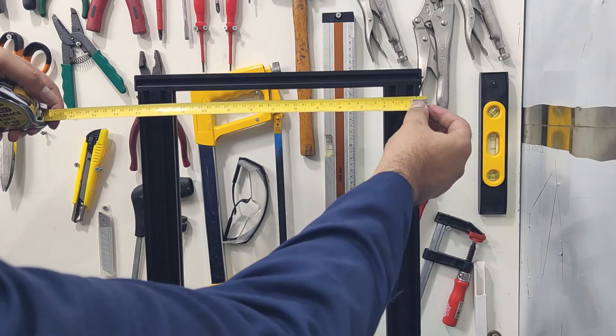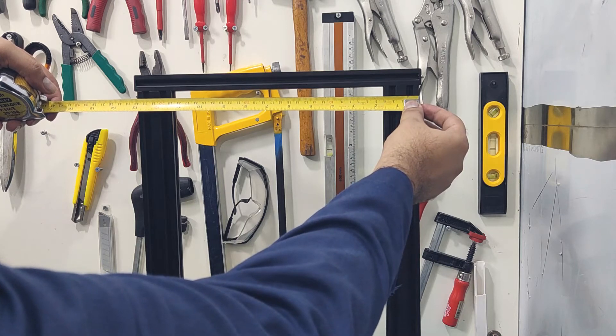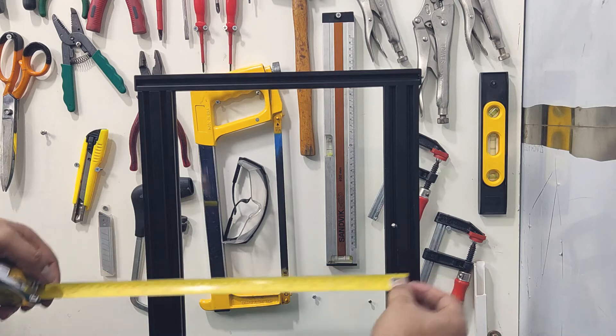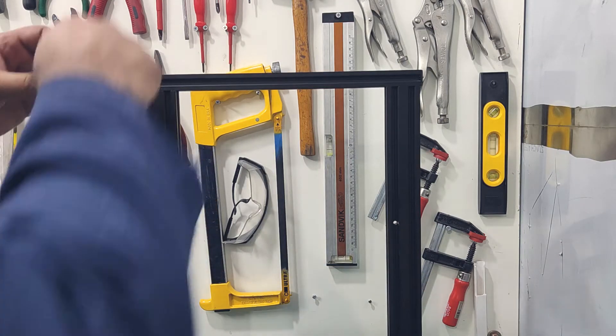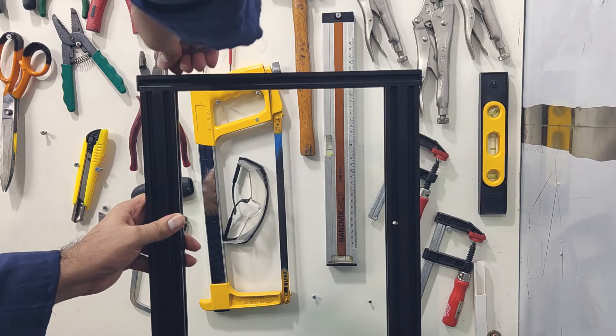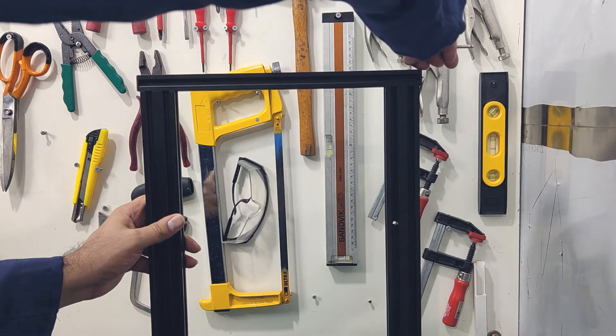Here I have fixed the top extrusion but not tightened the bolts yet. You need to make sure that the spacing between the pillars is constant. You can verify this by taking one measurement at the top and another at the bottom — both should be the same. Then you can go ahead and tighten the bolts, and check the alignment one final time to make sure everything is where it is supposed to be.